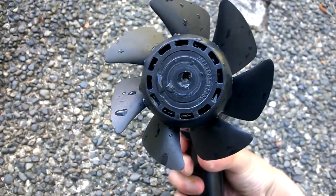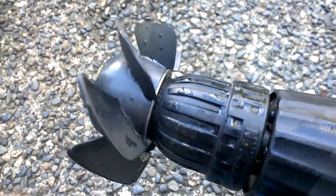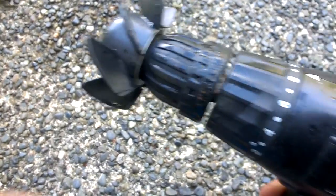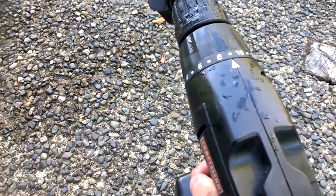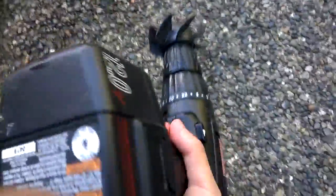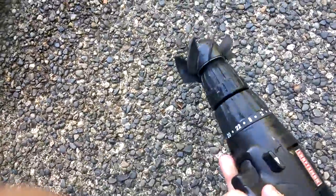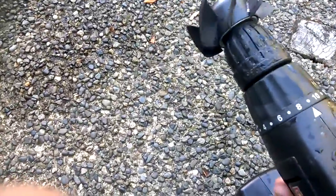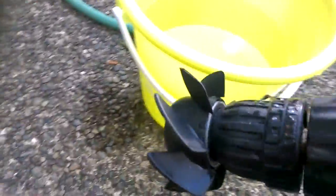I put the computer fan blade on this drill bit and then I can put it to forward, and then reverse if I wanted to. For that Explorer 200 it's really cool, it works really great. This is how it looks — just placed it in the water and put it to forward, and it will work. It's battery powered, so it's good for that.